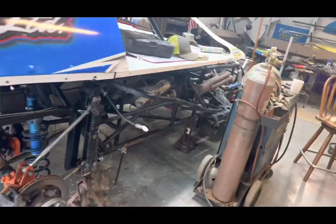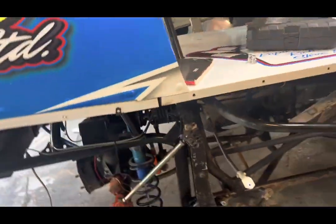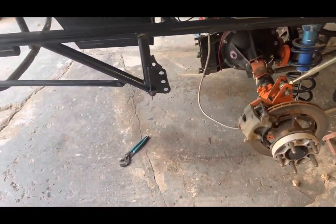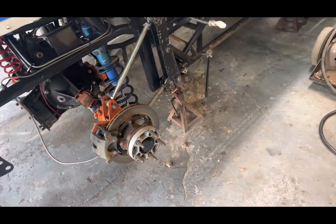The only thing I haven't nothing-bolted yet is the right front, just because it still needs finished. Also found the bolt on the lift bar was loose where it mounts to the bell housing.